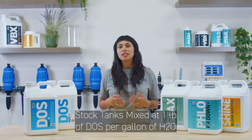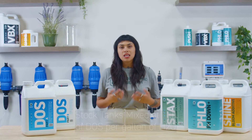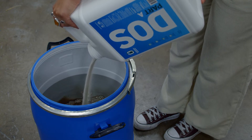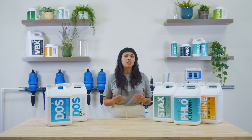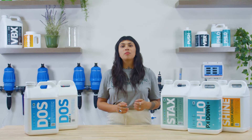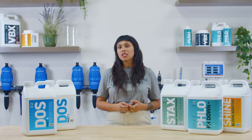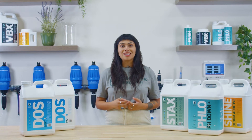We suggest mixing each stock tank thoroughly at one pound per gallon. This 25 pounds of Dose, for example, should be dissolved in 25 gallons of water. Also note, Stacks and Shine can also be dissolved at the same rate when used in stock solution. A small mixing pump programmed to recirculate stock tanks 30 minutes before watering events can be used to keep solutions from being stagnant.